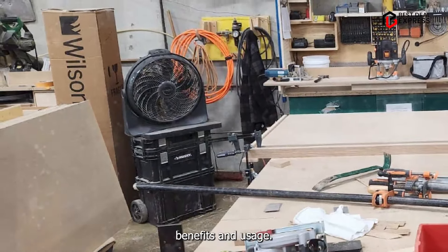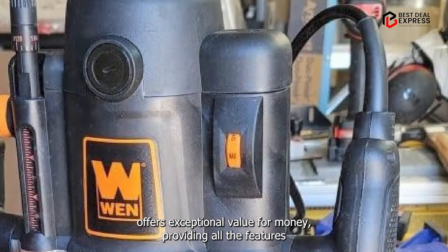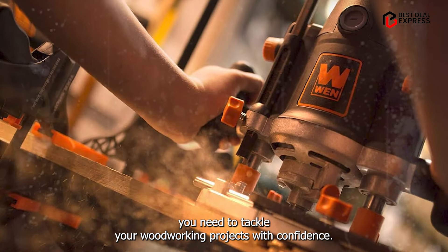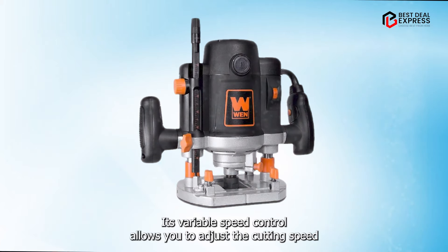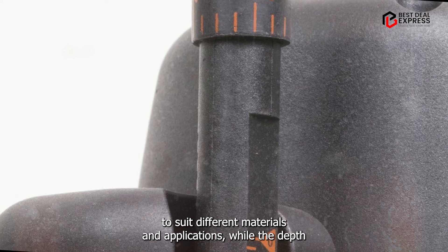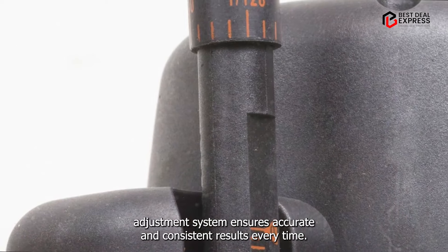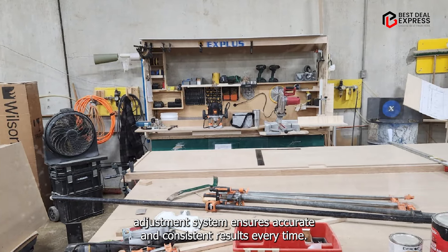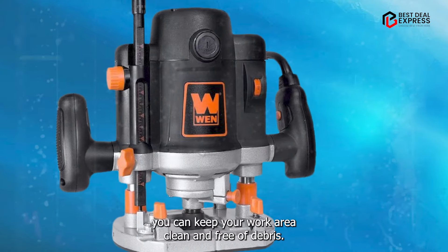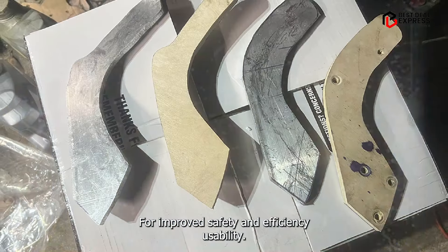Benefits and usage: The WEN Woodworking Router Kit offers exceptional value for money, providing all the features you need to tackle your woodworking projects with confidence. Its variable speed control allows you to adjust the cutting speed to suit different materials and applications, while the depth adjustment system ensures accurate and consistent results every time. Plus, with its dust collection port, you can keep your work area clean and free of debris for improved safety and efficiency.